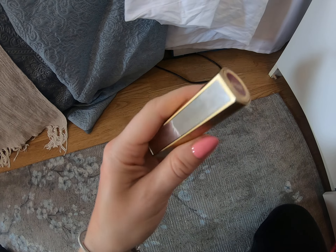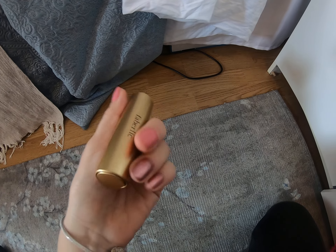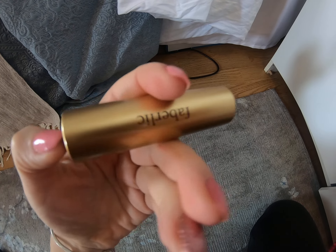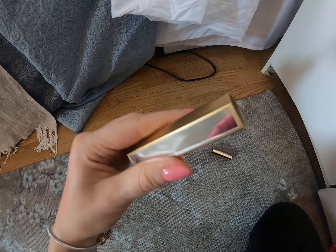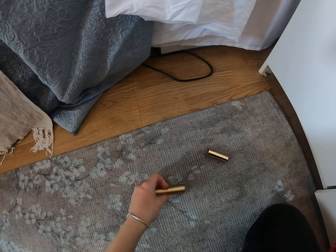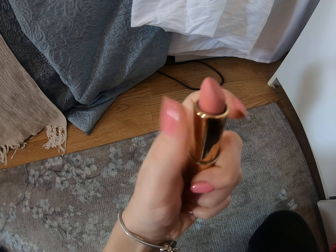I didn't know how to open it at first, then I discovered that I must push it here — so you push it like here — and it opens up.